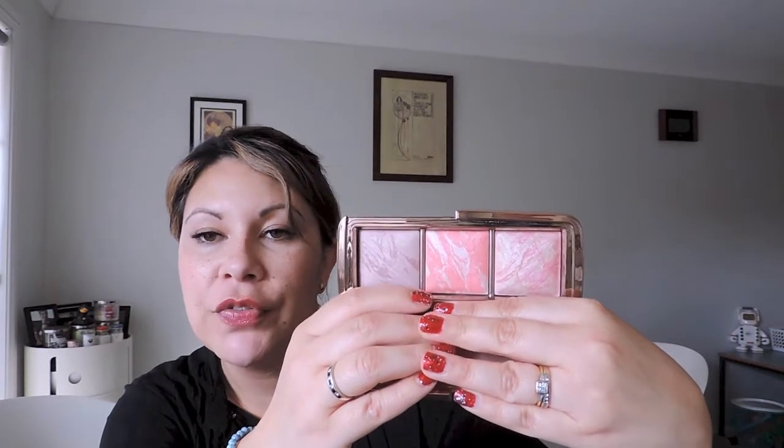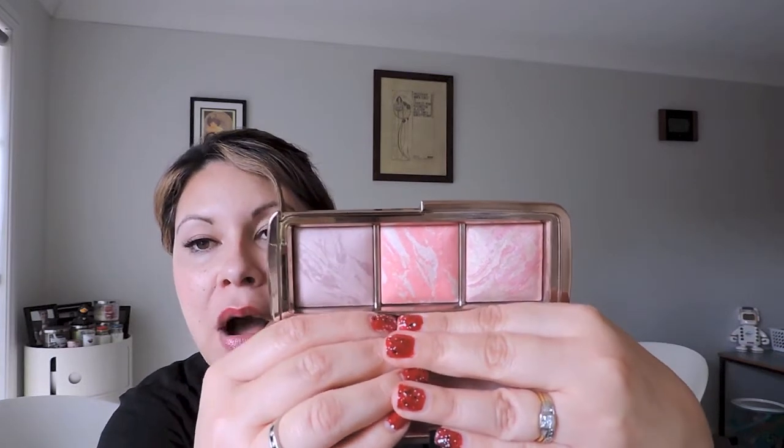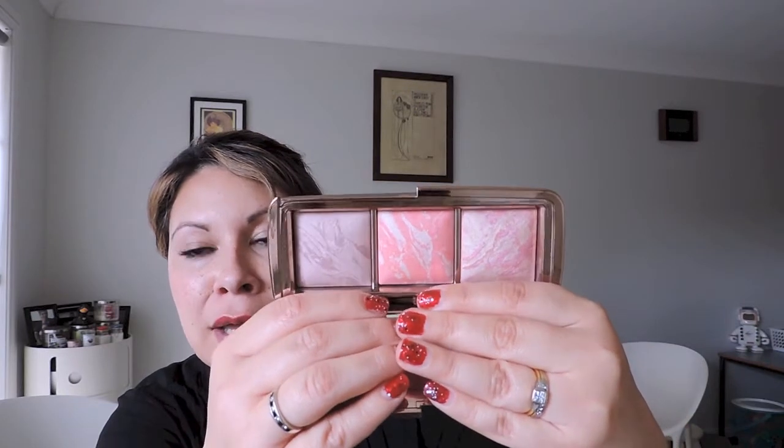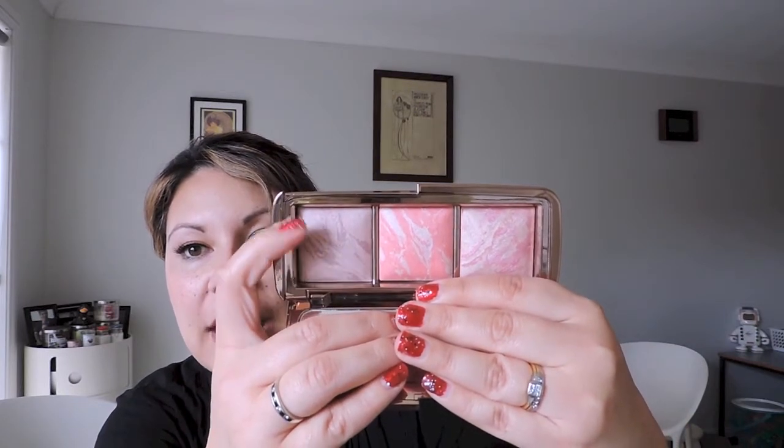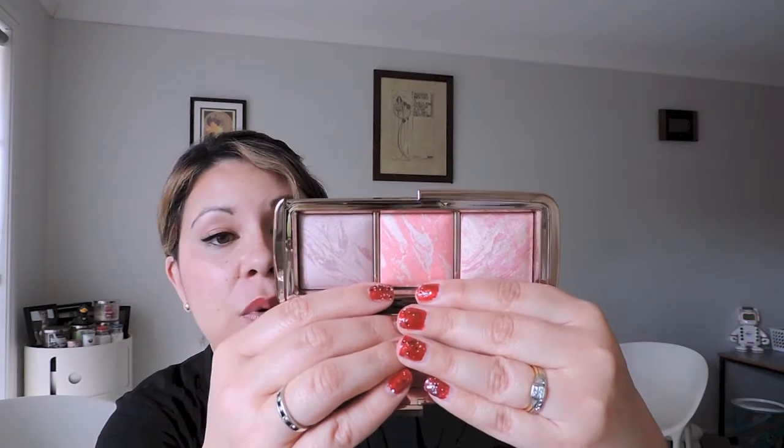Opening it up, it does have that generous-size mirror, just like the other palette — so it's good for travel. Up close, as with the full-size powders, it is that marbled, baked powder look. Each blush will have a different patterning and also a different ratio. In mine, the two on the ends have almost more powder than blush, whereas the one in the middle has quite a lot of blush, which I'm very happy with.